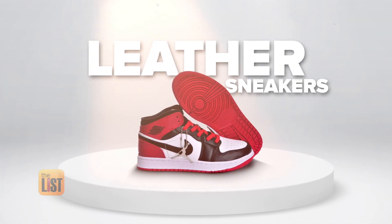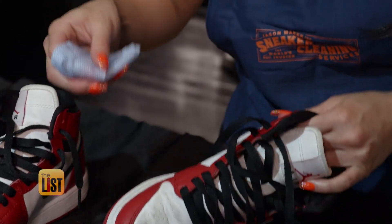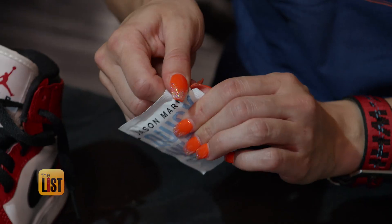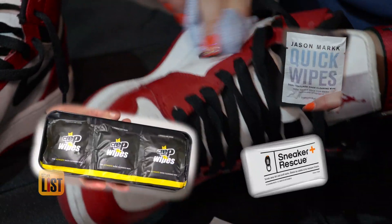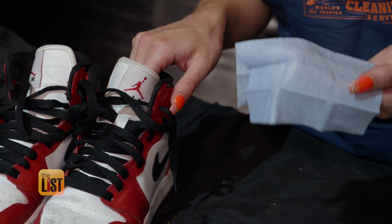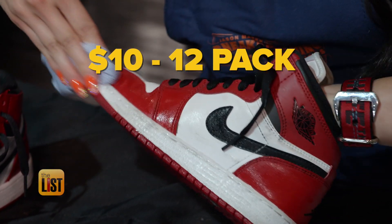Lacing up our first spot are leather sneakers. Leather may be tough, but scratches easily, so Laura advises a softer approach. If you're gonna use something to clean leather, she recommends a Jason Mark quick wipe. There are a lot of good brands of shoe wipes — Jason Mark, Crep, and Sneaker Rescue are among the most popular. A damp wipe with a perforated texture is easy to clean with. Find them online and in shops for around 10 bucks for a 12-pack.